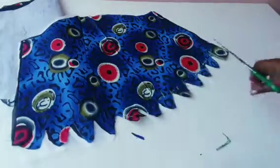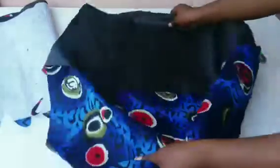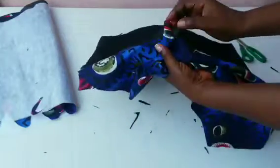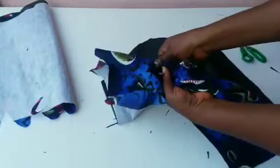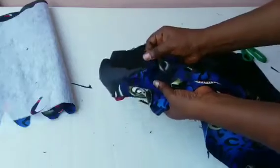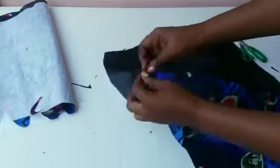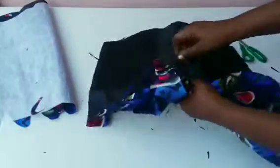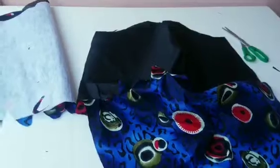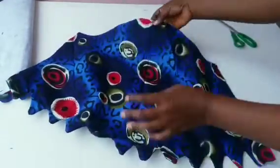After trimming, the next step is to turn it up. I'll be using one of my fingers to push it up — pushing it up this way. You can use whatever is easy for you to bring it out. I'll be doing that one by one, making sure that each scallop is out. When done, take it to the ironing table and give it a hot press. Make sure you iron very well — after ironing it is going to look very beautiful — then go ahead and shape it.